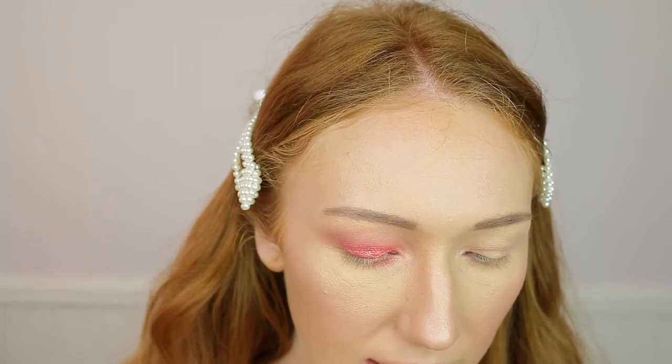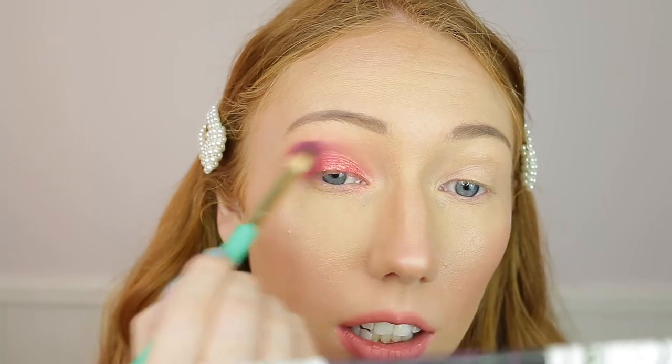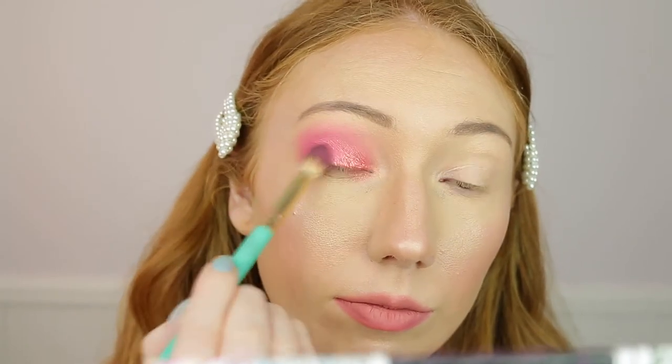The next shade is Blend and Snap, a bright pink shade, which is going to give a little bit of oomph to the eye. I'm going to take the same brush I used for the transition shade, dip in - that is so bright - and work it to the outer third and up to the crease. That's a lot and I didn't put much on my brush, so I'll just blend it up into the crease. The pigmentation is amazing - you don't even need that much and it just pops. There was a little bit of fallout with Blend and Snap but not too bad.